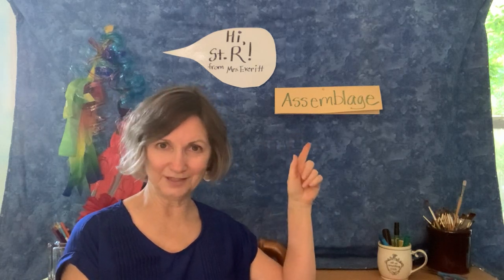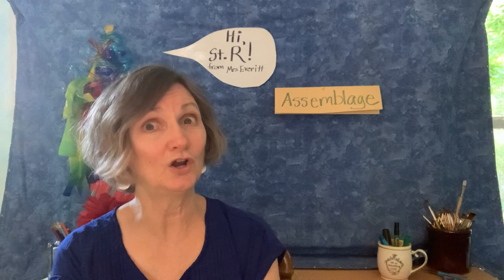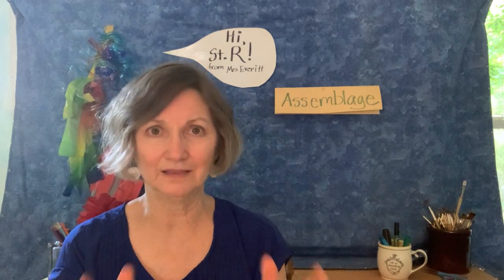The word I want to share with you is this word: assemblage. Have you heard that word before? Assemblage just means a collection of things. Some people may use it to mean a group of people. Well, in art, it means a collection of things the artist chooses and makes their art with. It's a real interesting process that I have really enjoyed in my life.